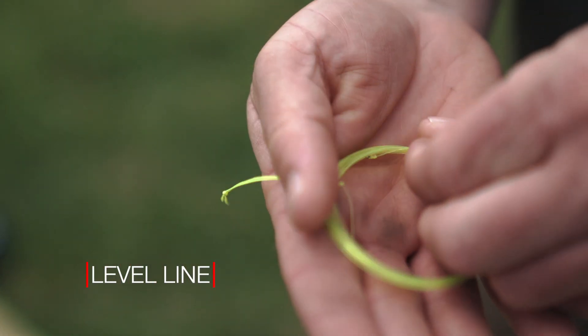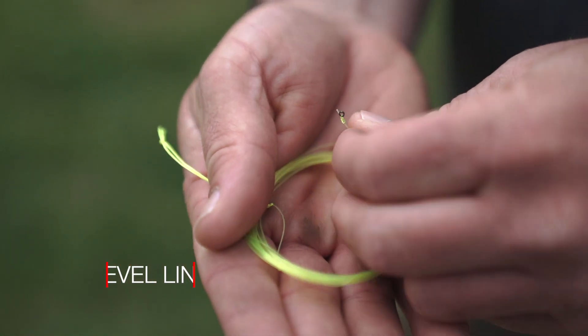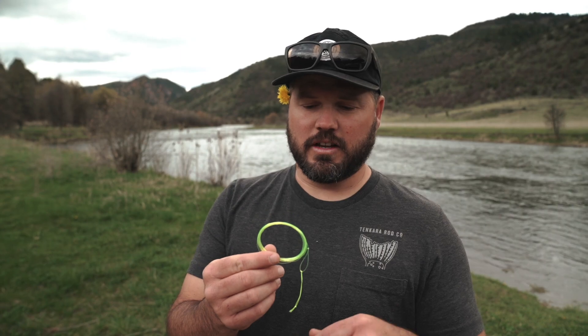Next up we have our level line. Our level lines are made of fluorocarbon. We have a few different sizes and lengths of level line. The level line is perfect for fishing nymphs or tenkara style flies because the line actually sinks in the water much better than any of our other lines. It has a different feel to it when casting, especially compared to the standard furrowed line or our crossbreed line.